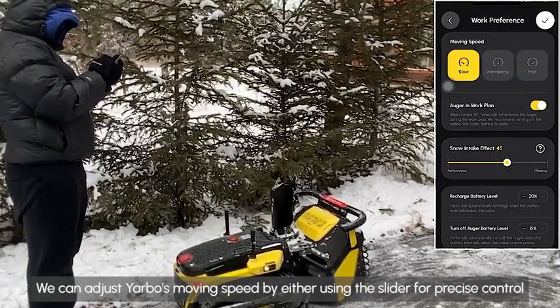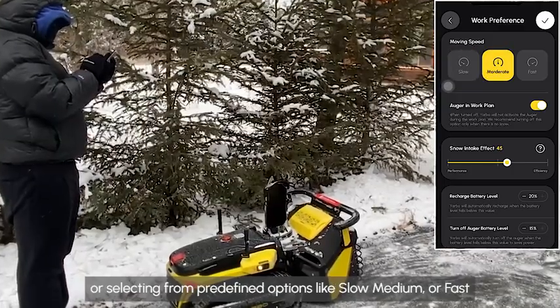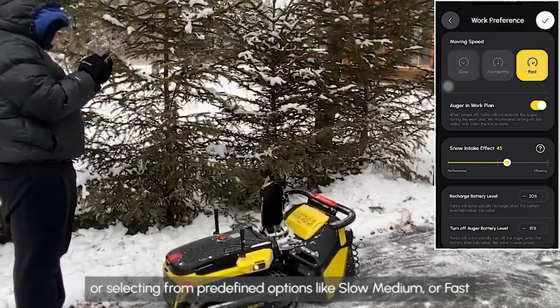We can adjust Yarbo's moving speed by either using the slider for precise control or selecting from predefined options like slow, medium, or fast.